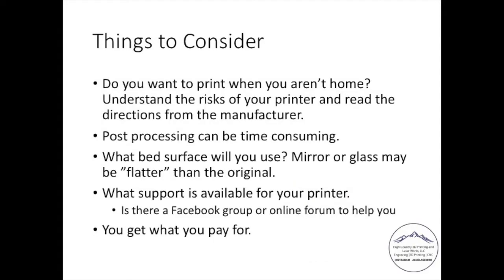Moving on to things to consider with FDM printers: they can have a fairly long cycle time, upwards of more than 72 hours. Post-processing can be time-consuming. What bed surface will you use? What support is available for your printer? Go on Facebook and find groups. Like everything else in life, you get what you pay for — if you think you're going to get an inexpensive printer with the same results as a more expensive one, it can happen, but you've got to tinker with it. You need to weigh how comfortable you are with that. I personally do not leave my printer running when I'm not at home due to the temperatures involved and the potential for a fire.